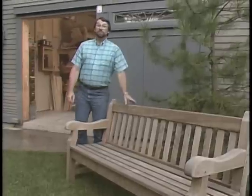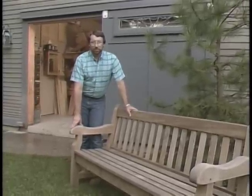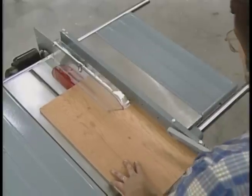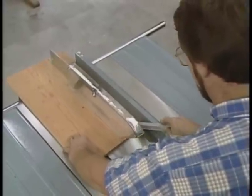Before we get started, I'd like to reassure you that if you'd like to build an exact copy of today's project, a measured drawing and a materials list are available, and you'll hear more about that before this program ends. Now I'd like to talk about shop safety. Be sure to read, understand, and follow all the safety rules that come with your tools. Knowing how to use your tools safely greatly reduces the possibility of personal injury. And remember this: there is no more important safety rule than to wear these safety glasses.